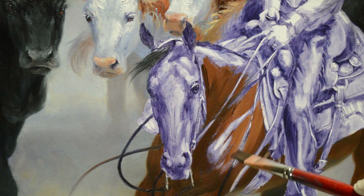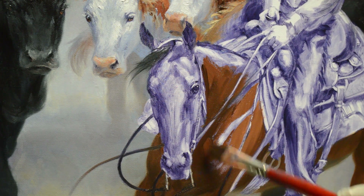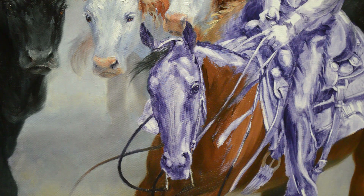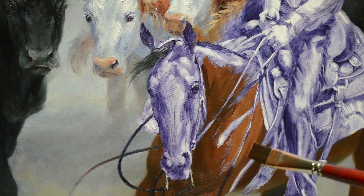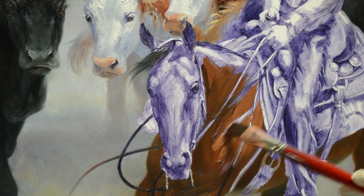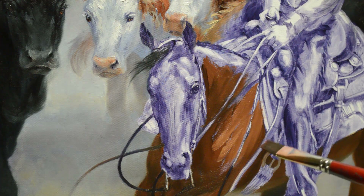Somebody had a really good question — one of my readers — that by doing that oil wash drawing, she says, well aren't you actually kind of painting the painting twice? And yes, in a sense I am. But by getting all the details worked out in my initial oil wash drawing, then when I paint, I don't have to worry about those details — getting anatomy right, getting my musculature right on the horse. I have all that correct, so then I don't have to worry about any of that.